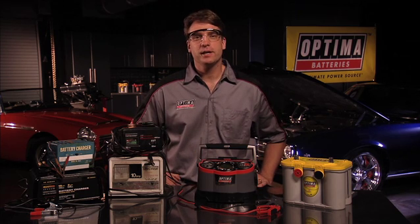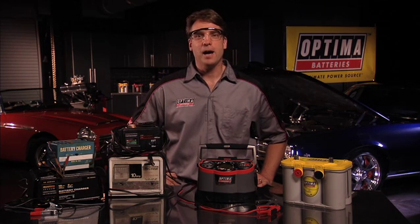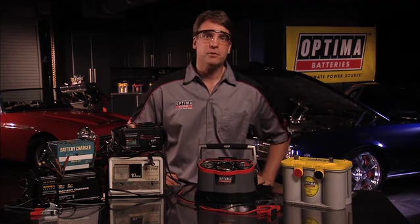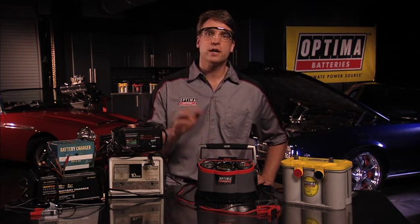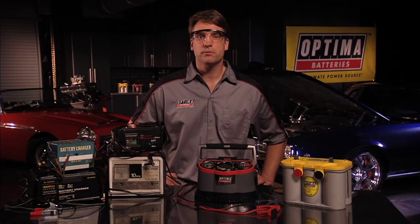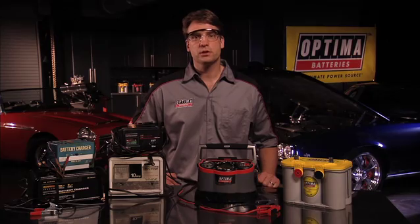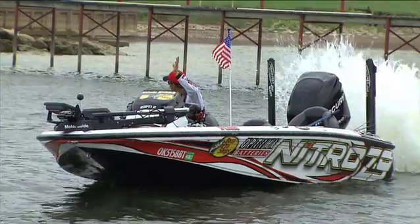Now on with the demonstration. For years we've heard people making comments about their chargers and how they just don't do what's required of them. At Optima we've listened. We took all those factors into consideration and created the Optima Chargers Digital 1200. This microprocessor controlled charger will charge all types of 12-volt lead-acid batteries, and is designed to enhance the overall performance of high-performance AGM batteries including Optima, and will also charge traditional flooded batteries from standard car and truck batteries to motorcycle and power sport batteries and everything in between.